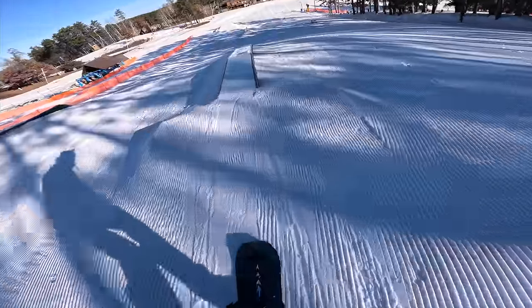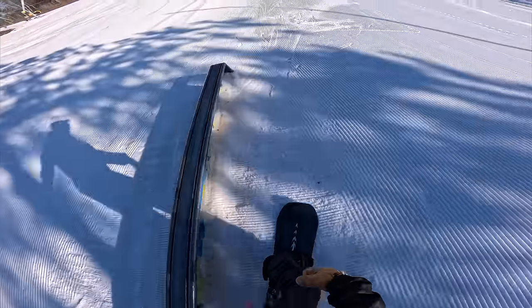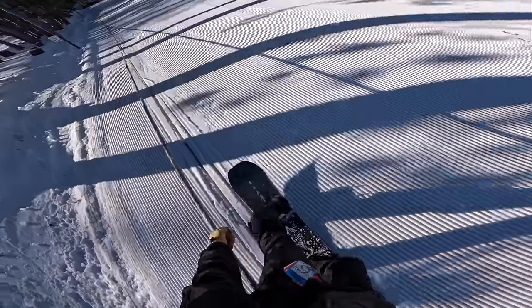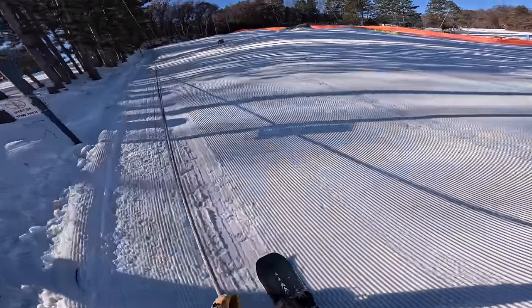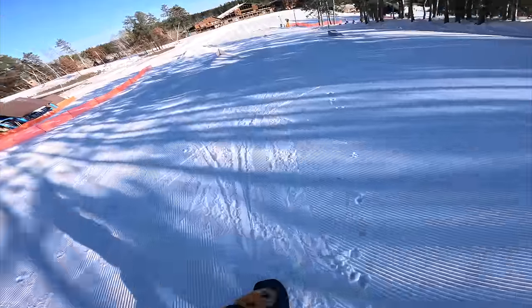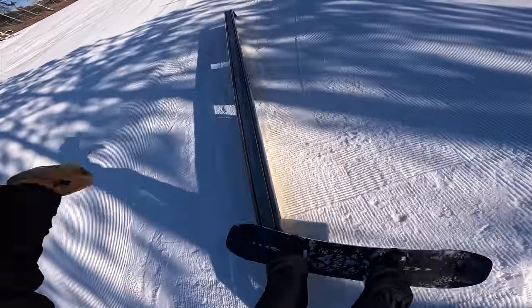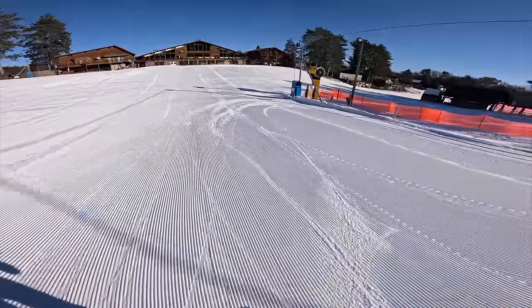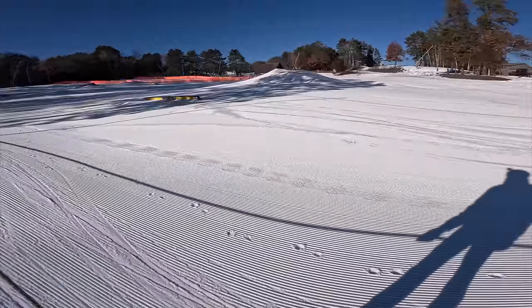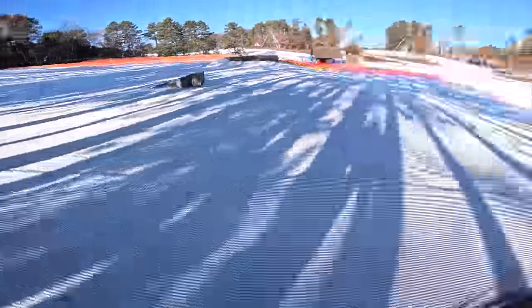Let's get a boardside. Need more speed. You can definitely notice the pop — super poppy this board. The rails are a little sticky, some sticky icky on these. I'm gonna grease them up. Let's hit that first box and then I'll hit the jump.